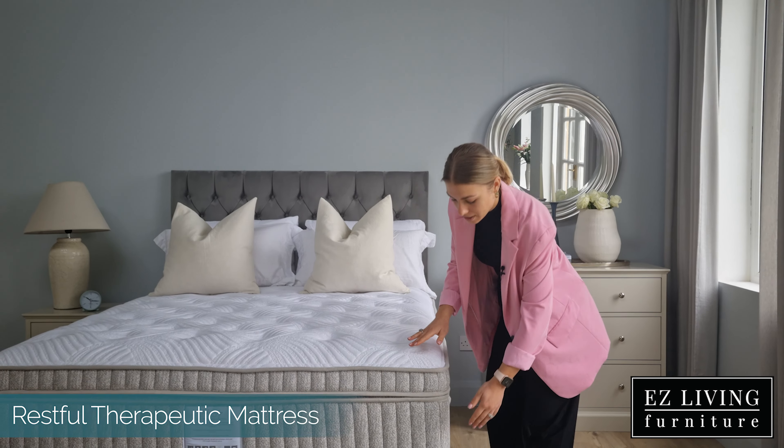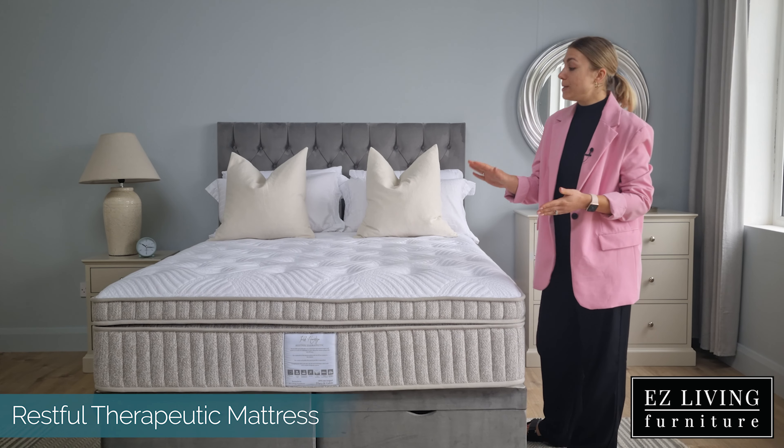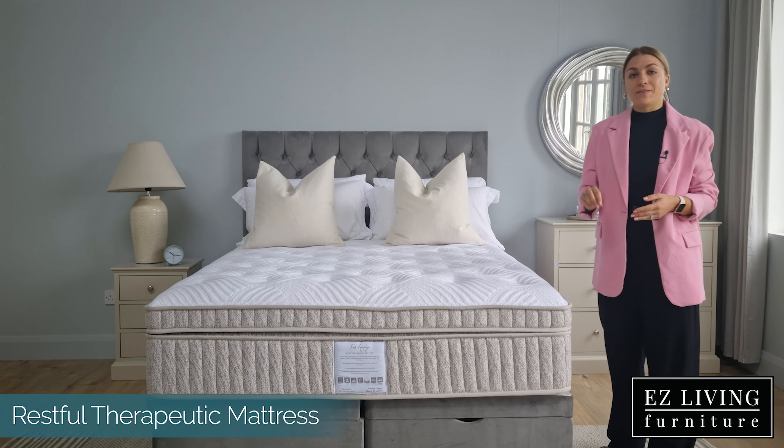The Restful Therapeutic Mattress measures at approximately 40 centimeters in height, so bear that in mind while shopping for bed linen — you will need a deep fitted sheet, as the mattress will also add height to your bed frame or bed base.